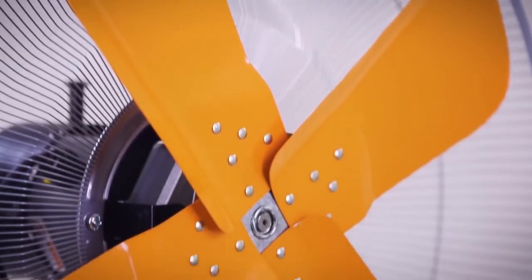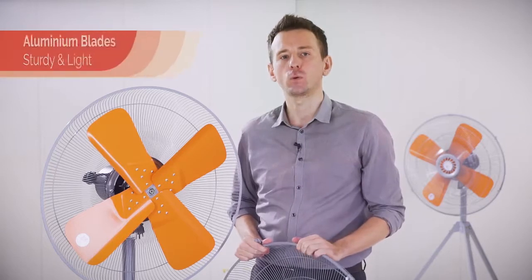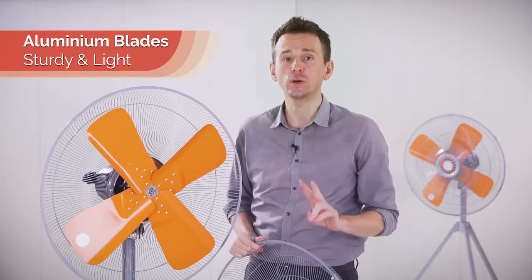Orange in color for high visibility and made of high-quality aluminum. This has two advantages: firstly, they are much sturdier than plastic blades, but still very light, reducing energy consumption.